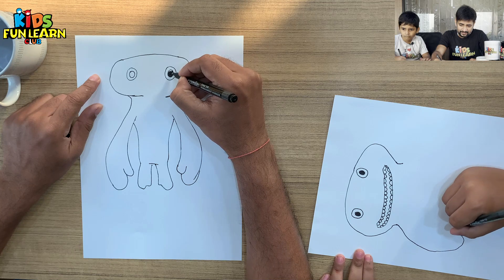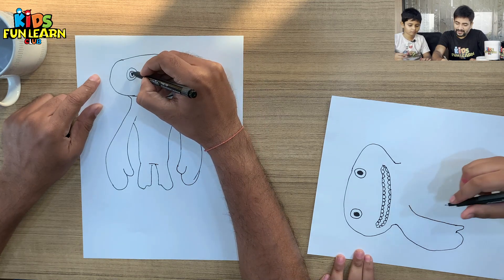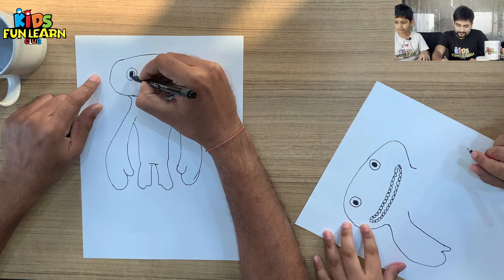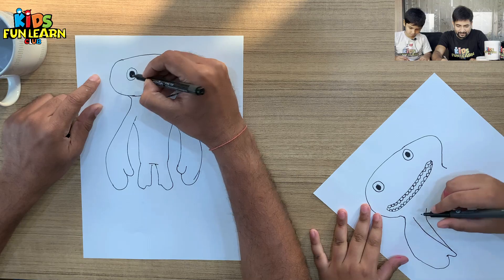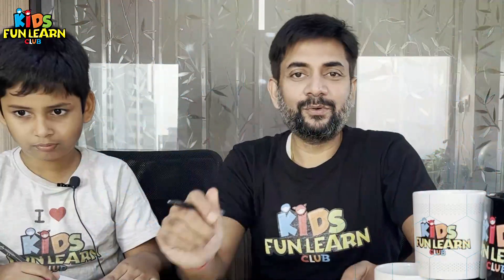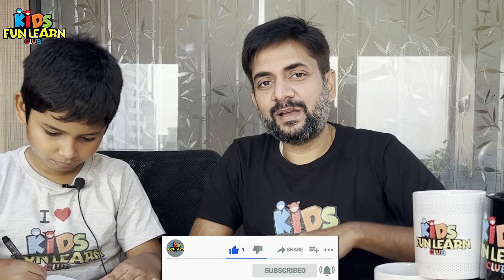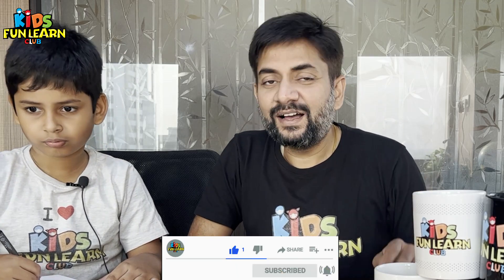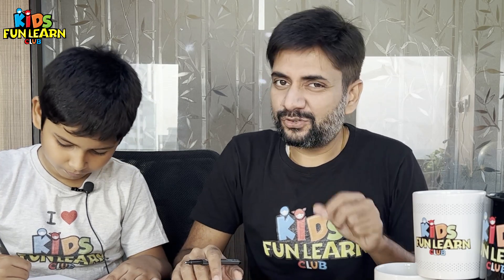Our drawing is almost done. I'm going to tell you how you can win Parishit's gifts. By the time Parishit is drawing, I'll tell you what to do: like this video, like this channel, subscribe, and comment how you liked this video and what drawing you want to learn next.